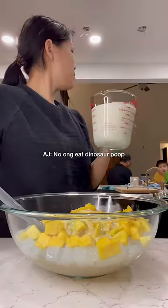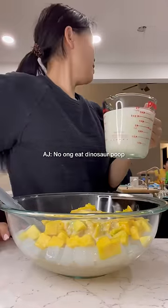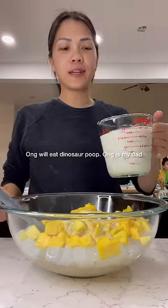Want to eat some dinosaur poop? I'll eat dinosaur poop. I will eat dinosaur poop. I'll miss my dad, which is his grandpa.